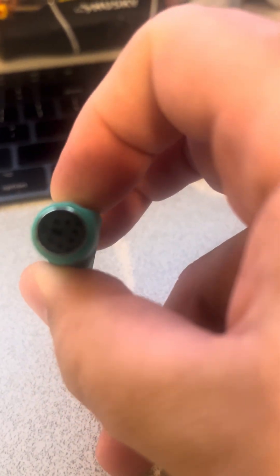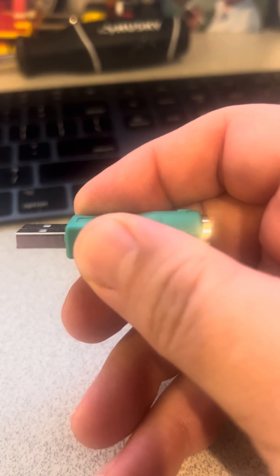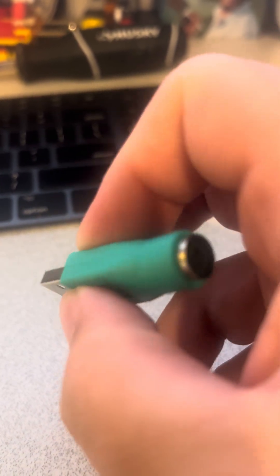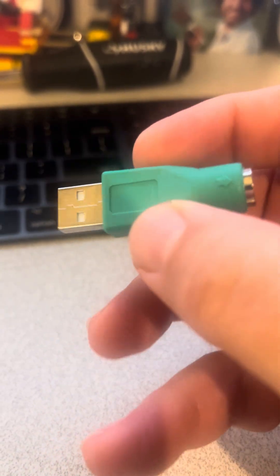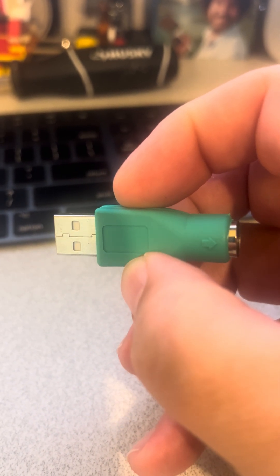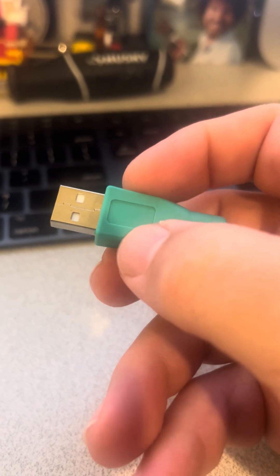You may ask yourself: what's the point of ever using a passive adapter like this that doesn't do the same thing? Well, apparently some late-model PS2 mice and keyboards have technology built into them so they can sense when you're using a USB connection through one of these adapters, and they know to then speak the USB protocol through the adapter and into the computer.